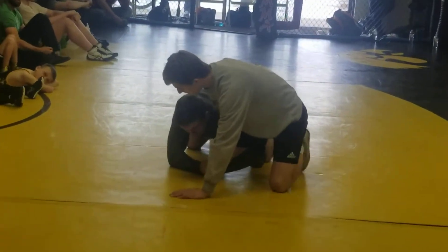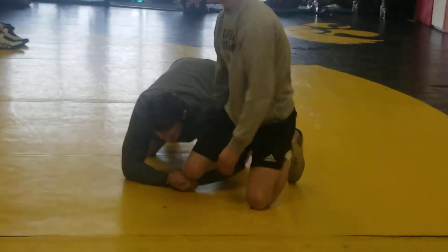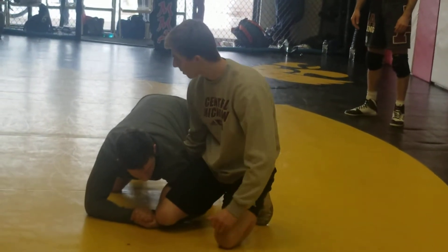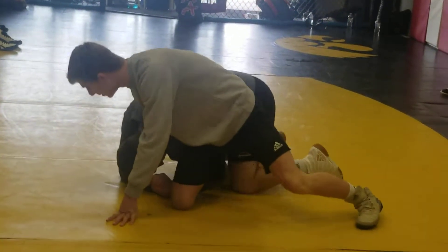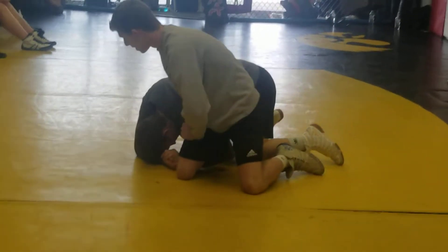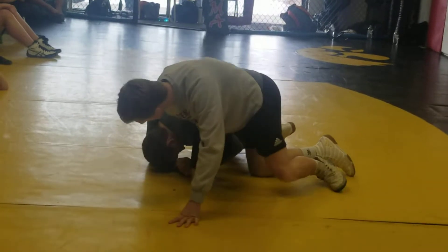The first thing you're taught when getting a single leg is you want to circle behind them, circle around, and get your takedown. So a lot of times when I do this to people, that's the first thing they do. It also takes a bunch of pressure off their shoulder, so it feels a lot better — it feels right, feels like the way they're supposed to go.